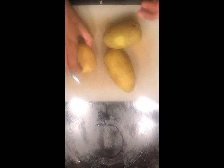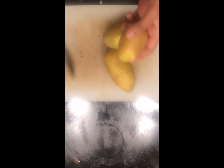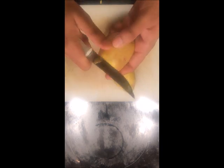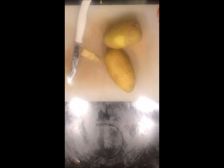Today we will be making simple aloo fry. For that, first of all I am taking 3 potatoes and you need to peel the potatoes. Once the peeling is done, we need to cut the potatoes into small pieces.